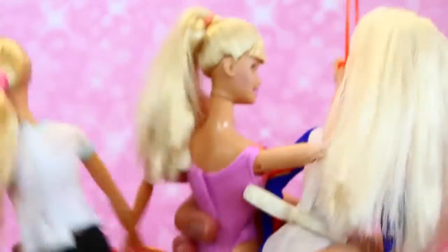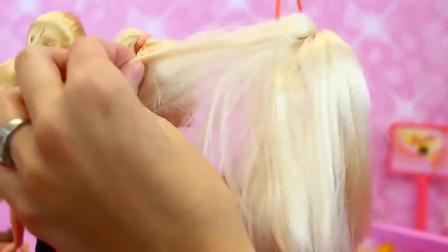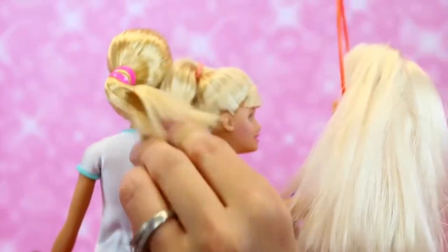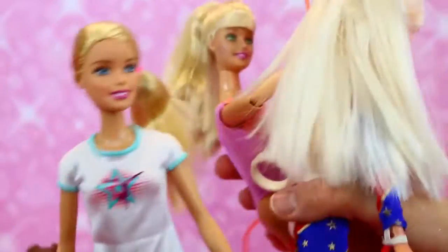So look at the hair colors. It's like white blonde — like really white — and then kind of more normal, and then like more yellow. So she's gotten more and more normal-looking throughout the years.